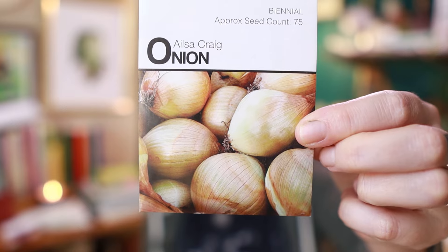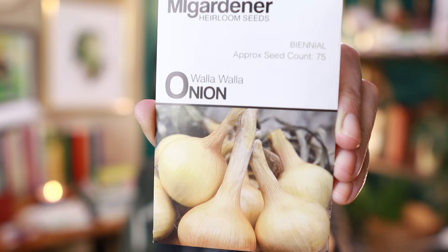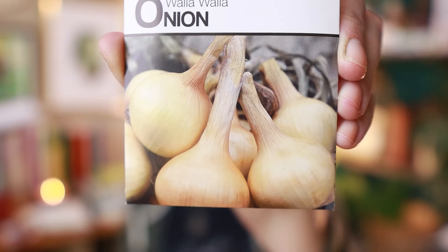The next one I got sold on by the description — it said it was a long storing onion, which is something I need. This is the Ailsa Craig onion, and thankfully they put pictures on these seed packets. Next up we have the Walla Walla onion, which is kind of a staple around here — you can usually find them at farmers markets. Those grew pretty well for me my first year growing onions.